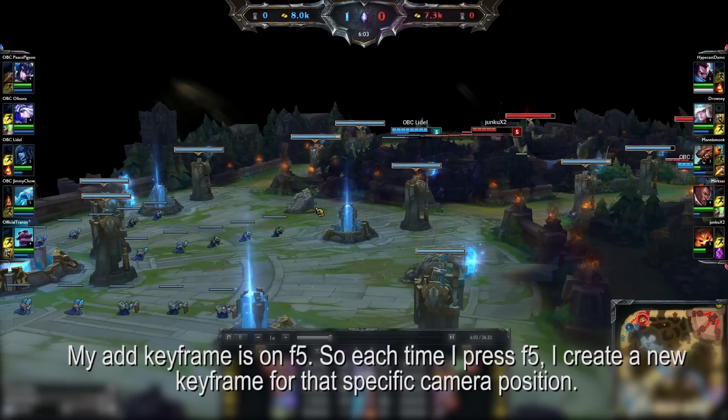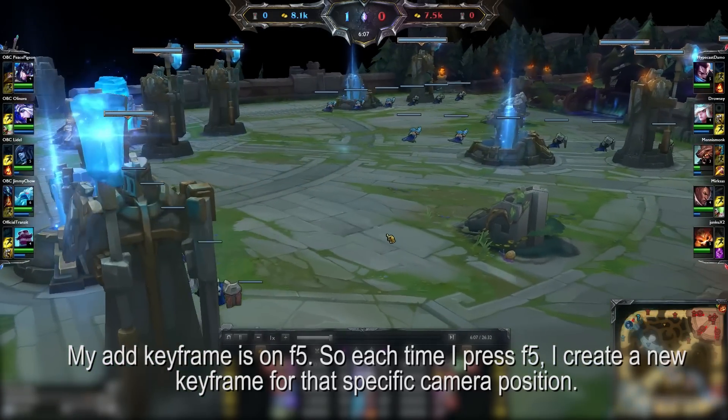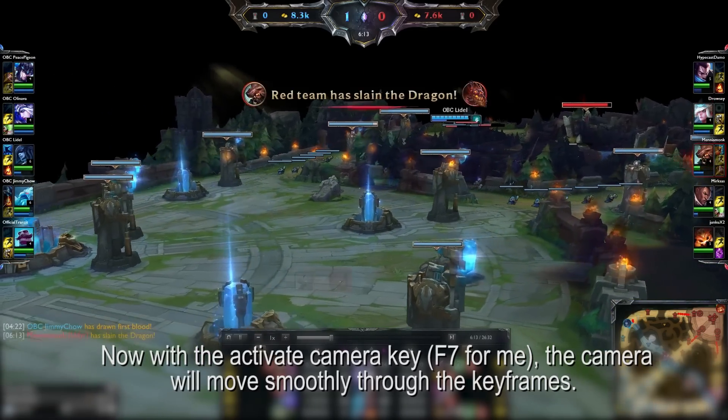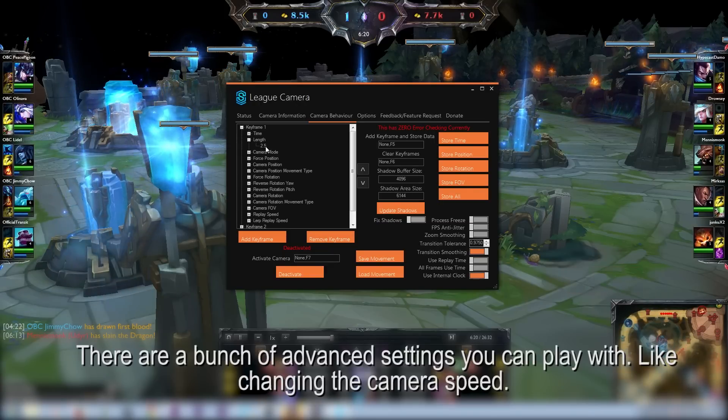My add keyframe is on F5. So each time I press F5, I create a new keyframe for that specific camera position. Now with the activate camera key, the camera will move smoothly through all these keyframes. There are a bunch of advanced settings you can play with, like changing the camera speed.